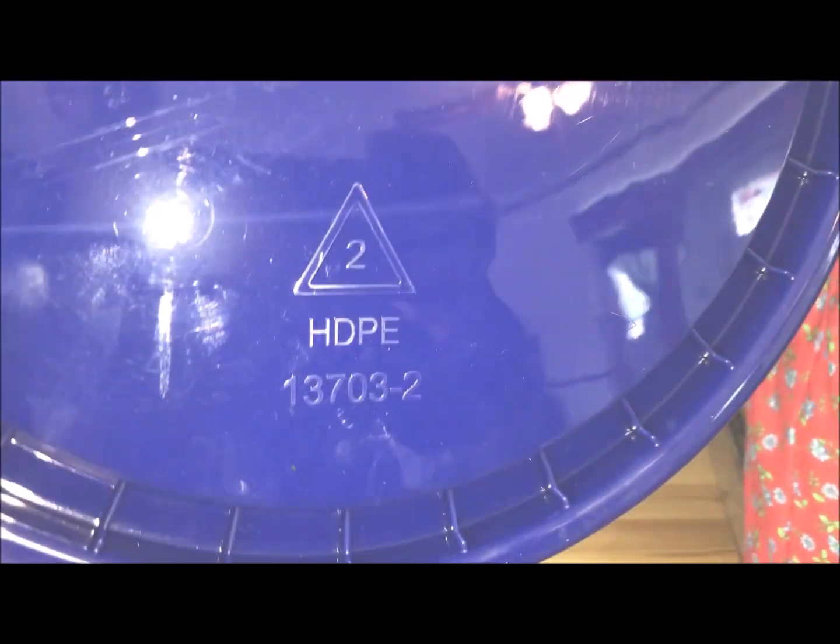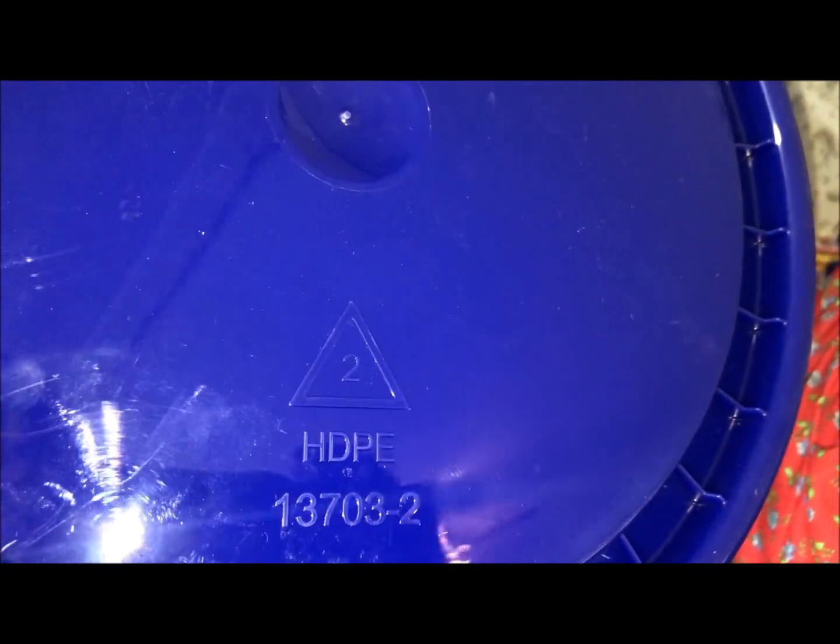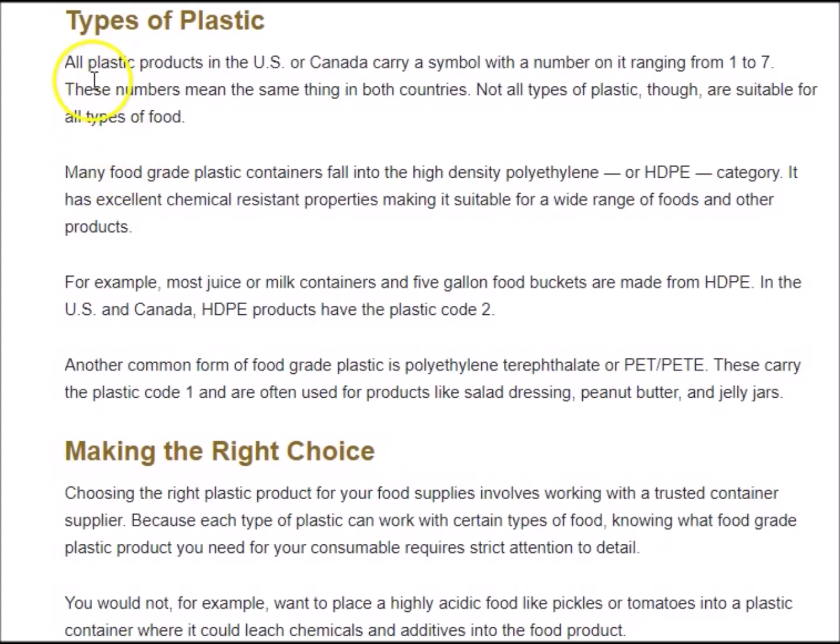The bucket is HDPE with the recycling symbol number two, which means it is food grade. All plastic products in the US and Canada carry a symbol with a number ranging from one to seven. Not all types of plastic are suitable for all types of food storage.